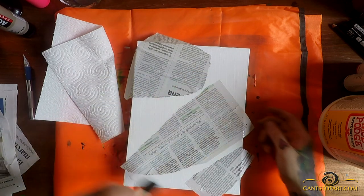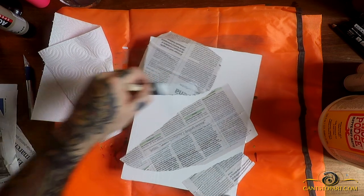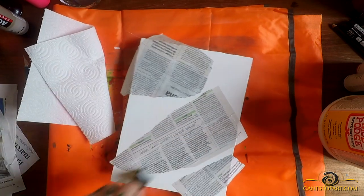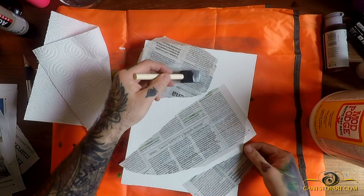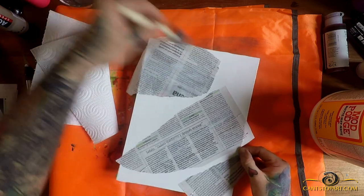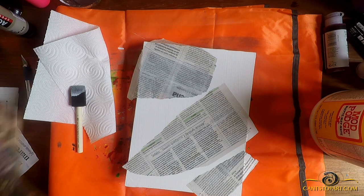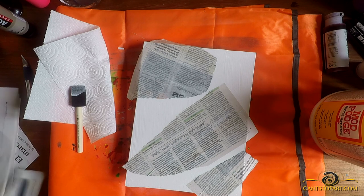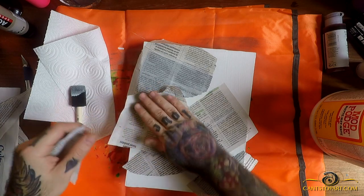We're going to trim it in a bit. Once we have a few pieces down, we can go ahead and grab some more glue — because if we put another piece on top with no glue underneath it's not going to stick. So I'll put just a little bit of Mod Podge on top of these pieces, which will allow me to add other pieces on top. The idea is we're creating the ability for the other newspapers layered on top to have something to stick to.